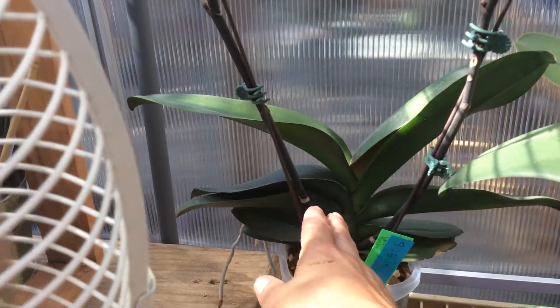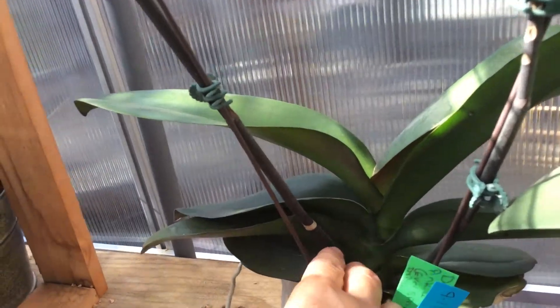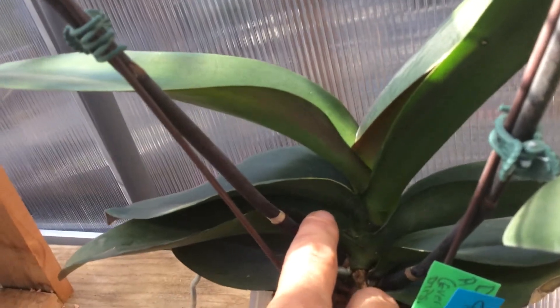Right here I've got another bloom spike down in here. I think it's too dark to even see it — the orchid's really dark — but it's down there.